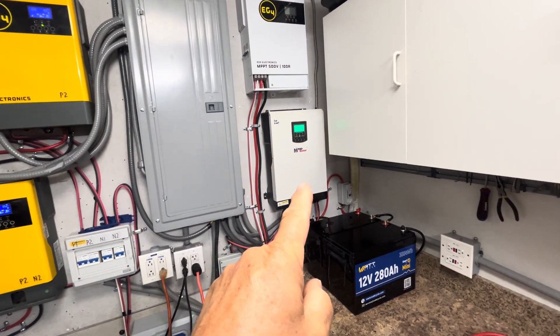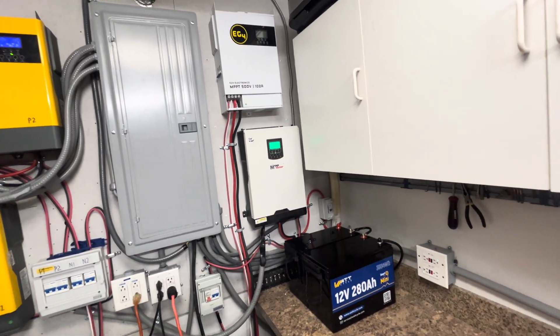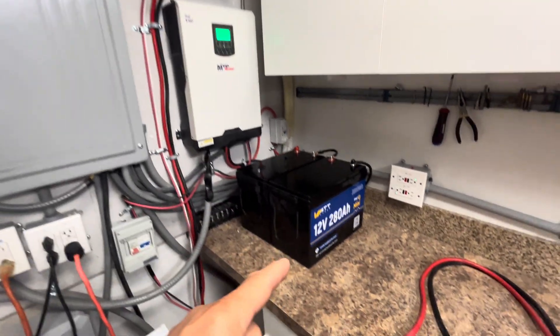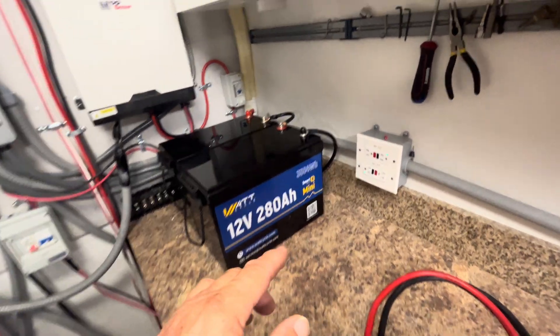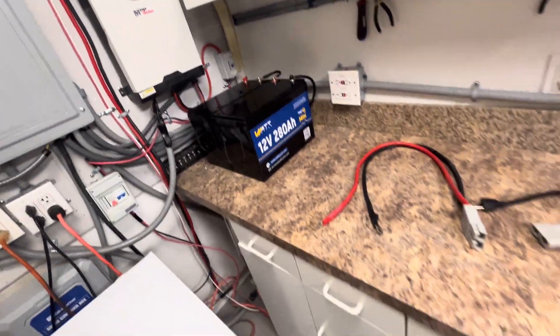We're finishing up with this 24-volt MPP Solar all-in-one inverter — 2,400-watt output pure sine wave and 3,000-watt input. It'll go up to 80-amp charging. We have two WattCycle 12.8-volt 280-amp-hour smart mini batteries in series for a 24-volt bank, sitting at 27.3 to 27.8 volts. They're pretty much topped off.